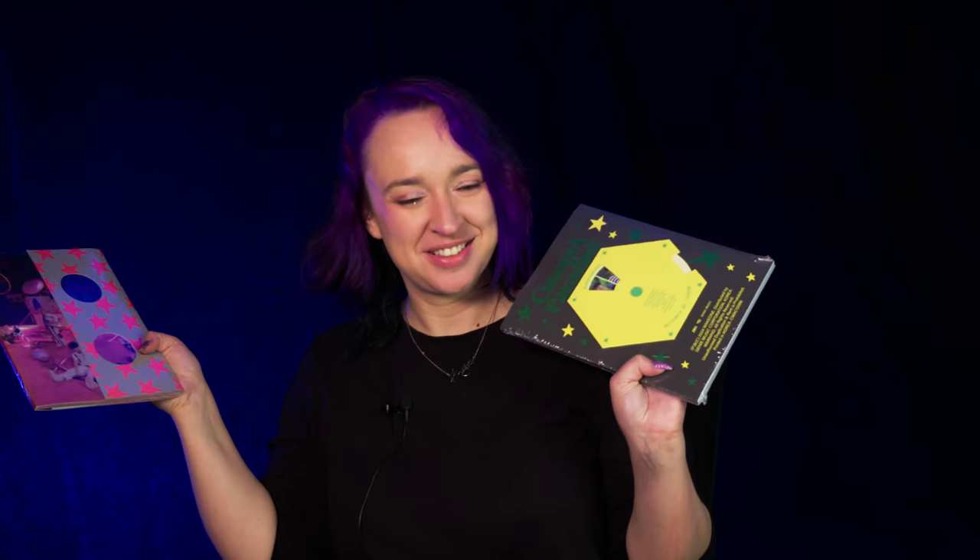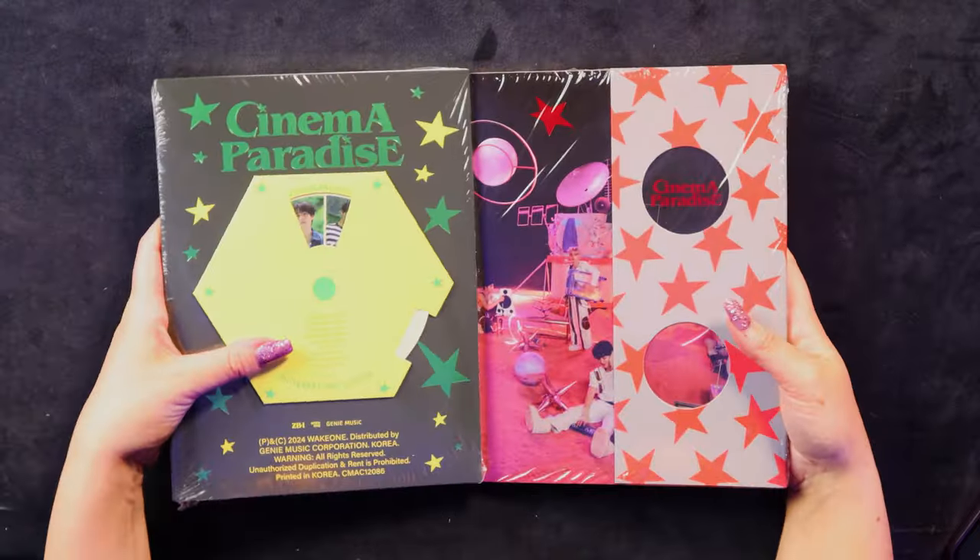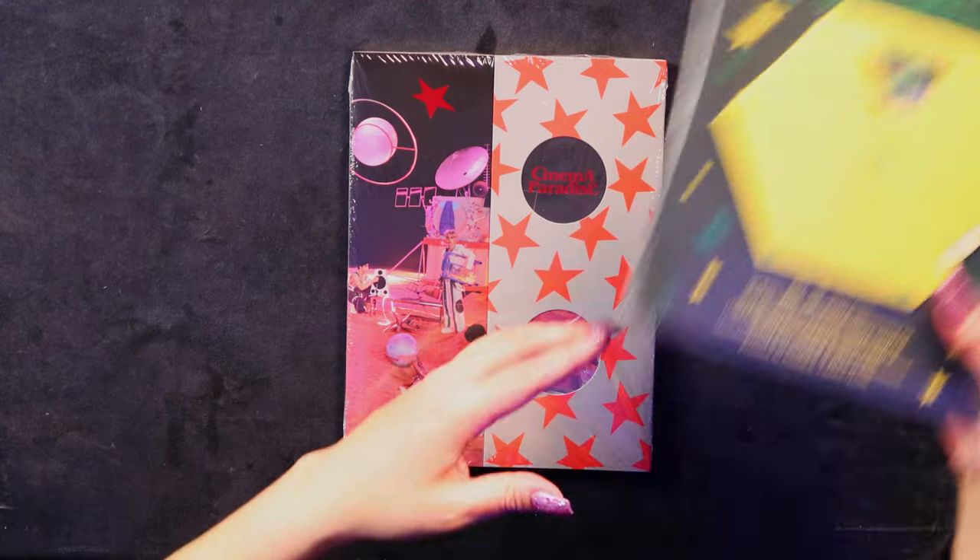Which one do you open first? You always know which version is going to be better. This one's hard because that one looks more interesting, but I also hate a tri-folded album. Should we start with 3D Space then? I guess so. All right, we're going with 3D Space.